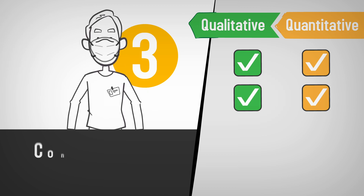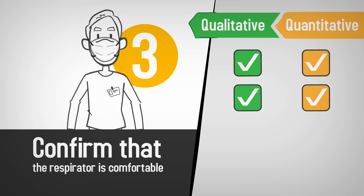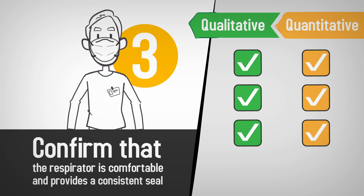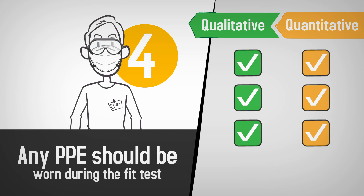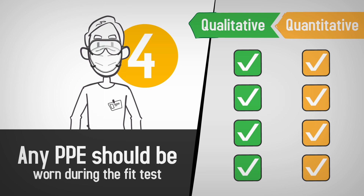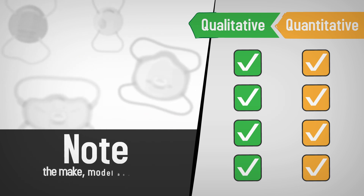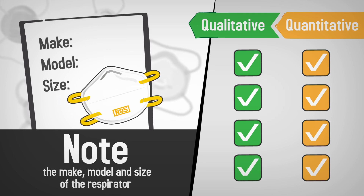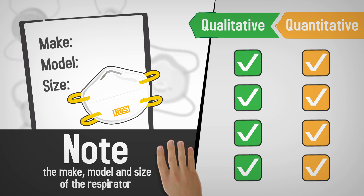Third, the tester must confirm that the respirator is comfortable and provides a consistent seal. The tester will also verify that you know how to use the respirator properly and that you can perform a user seal check. Fourth, any other PPE that could affect a respirator, like safety glasses, should be worn during the fit test. Finally, after the test, you'll need to note the make, model, and size of respirator with which you passed. You should only wear respirators with which you have successfully been fit tested.